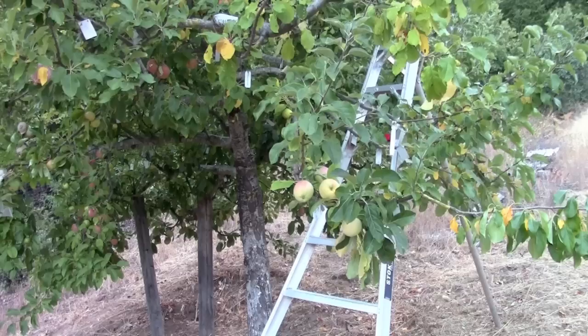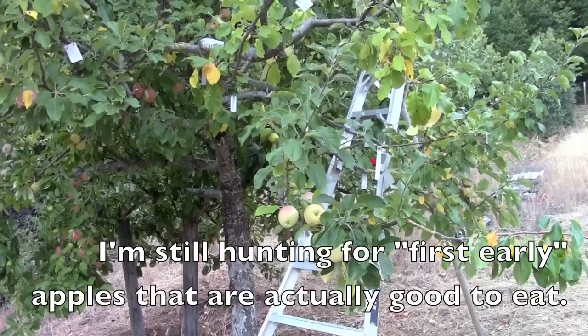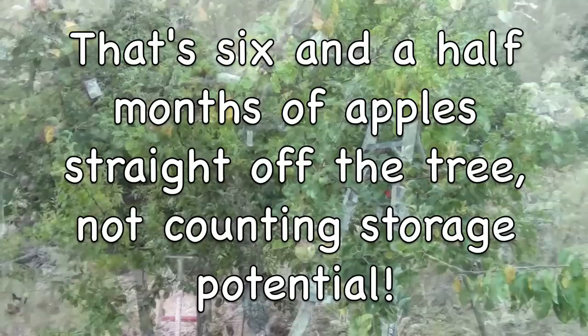The season right now runs from about the middle of July, which would be an apple called Red Astrakhan — which is a terrible eating apple, though supposedly it makes great applesauce — and then the last one always ripens about February 1st, and that's Lady Williams, which is an excellent apple.